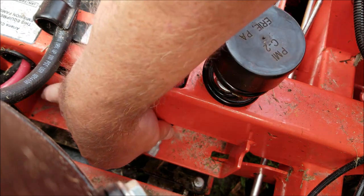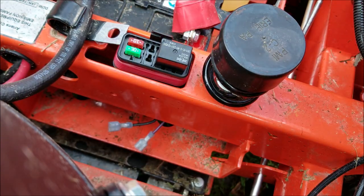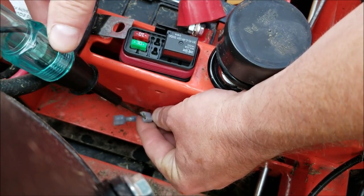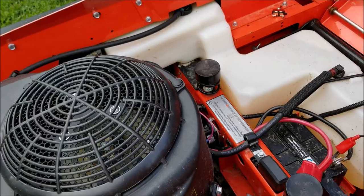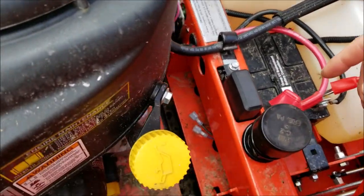Now this purple wire is going to be hot when the ignition key turns on. Let me show you — I've got this tester light. You can see right now there's no hot, but when I turn the key on it gives me a hot.